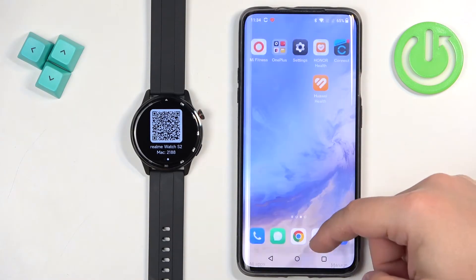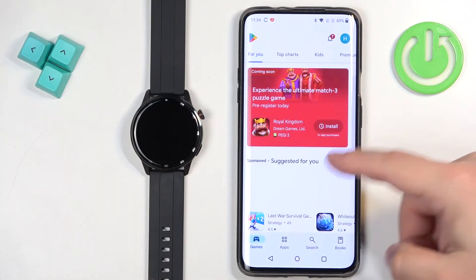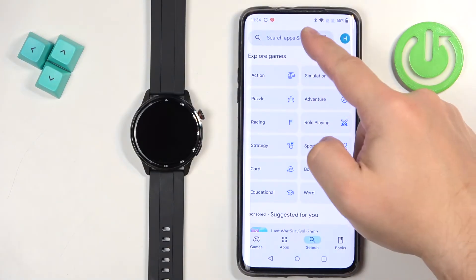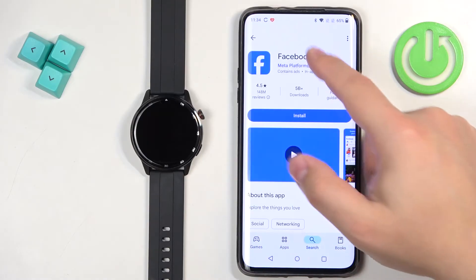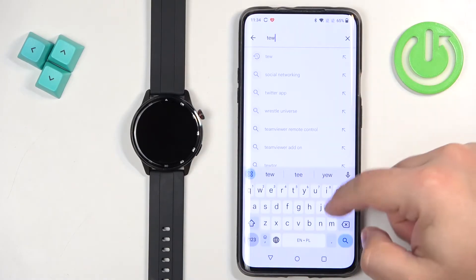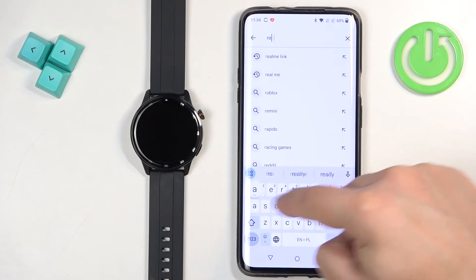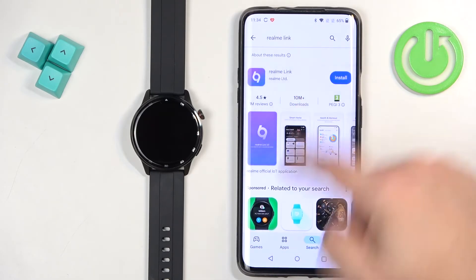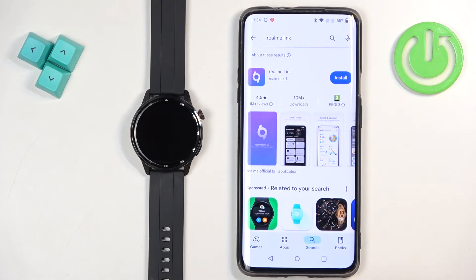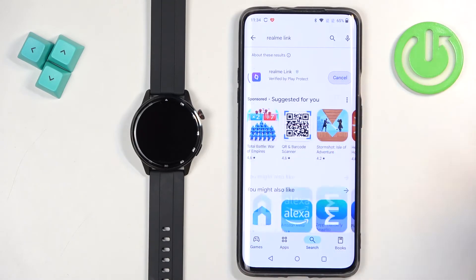Once you do, you can open the Play Store on your phone, tap on search, tap on the search bar and type in Realme Link. You should see this application on the list of apps. Tap on the install button to install it.